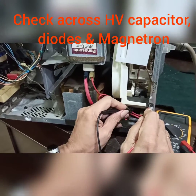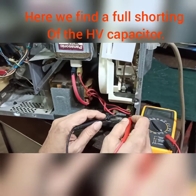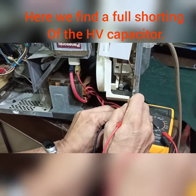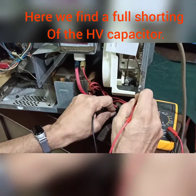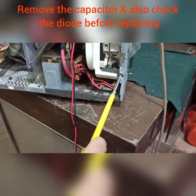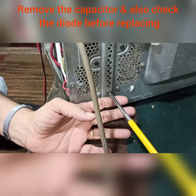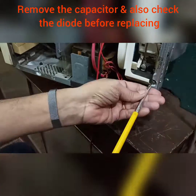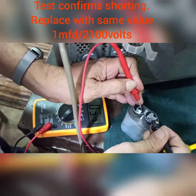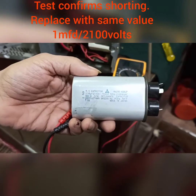I'm going to check the capacitor. With your multimeter on continuity, it's easily showing a short. That confirms it could be the capacitor or the diode, since there's a diode in parallel connected to the chassis. Remove it — there's a screw on the side and two screws at the back. Unlock the clip and the capacitor comes out. It's a high voltage 1 MFD, 2100-volt capacitor, and this test confirms it is shorted.